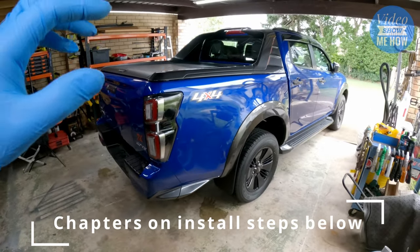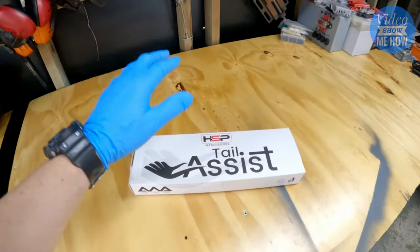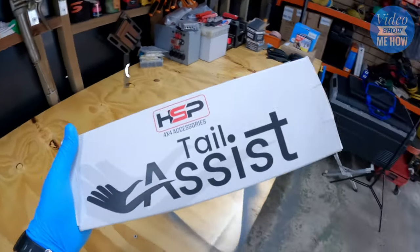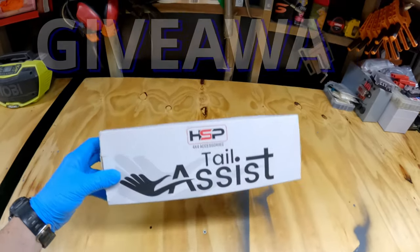It's an X-Terrain, and we're pretty excited to start modding this thing. This is the first video of a whole bunch coming out in the series, so if you haven't hit the subscribe button make sure you do so you won't miss out on any of the other install videos.